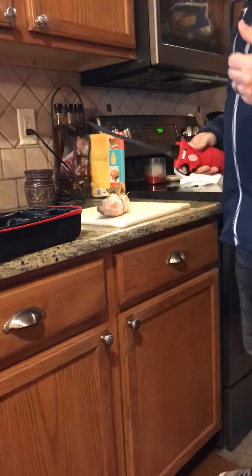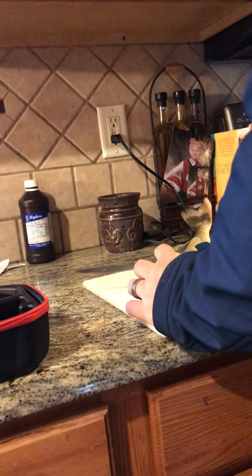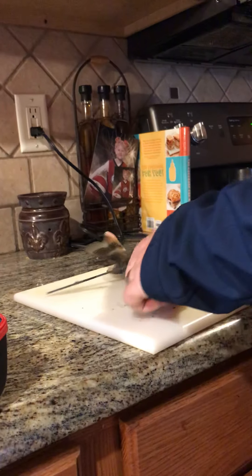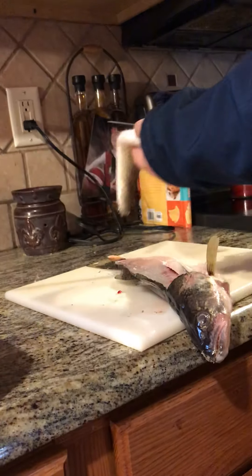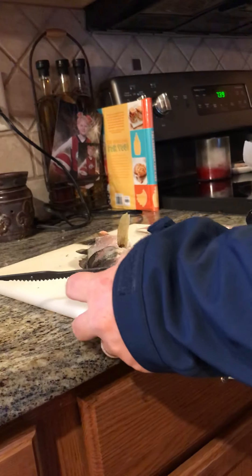Now I'm going to come over here and clean the walleye. I always start right behind the fin here, go down to the spine, I'm just going to turn it, run it along, and I go until the fillet is off. I've got one fillet there and I'm going to take off the cheek as well.